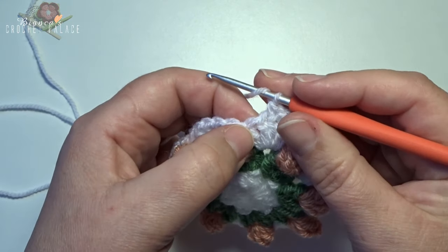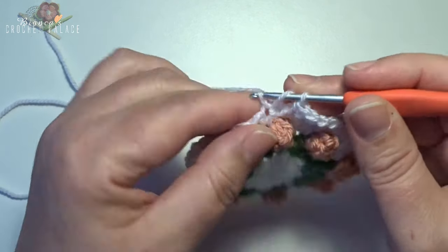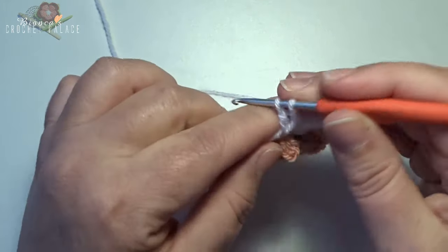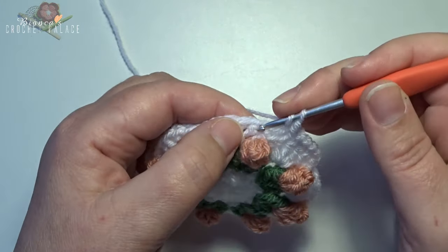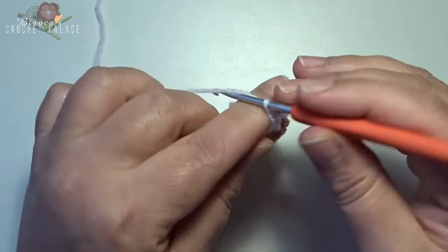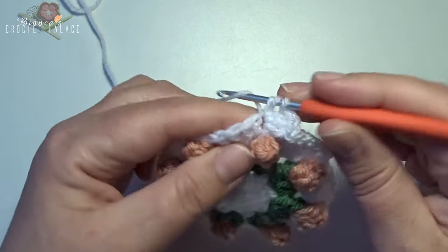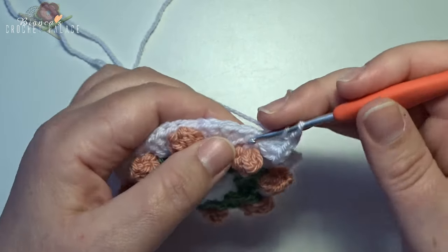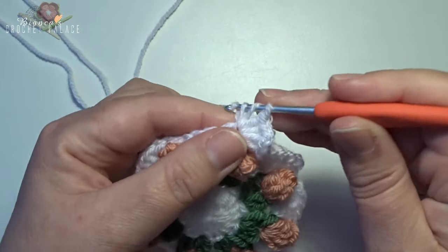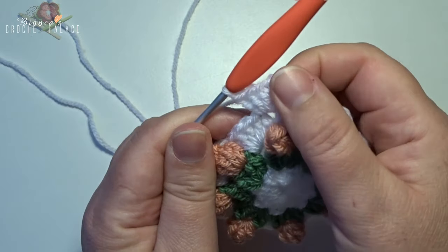Yarn over, skip 2 stitches, then into the next stitch 3 double crochets — 1, back in the same stitch — 2, back in the same stitch — 3. Then chain 2 — 1, 2 — and back into that same stitch with another 3 double crochets — 1, 2, and 3. This is your new corner.